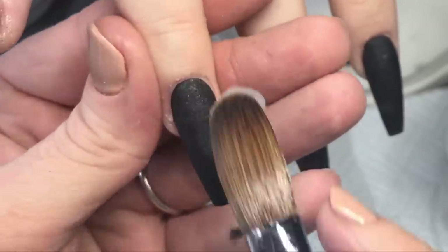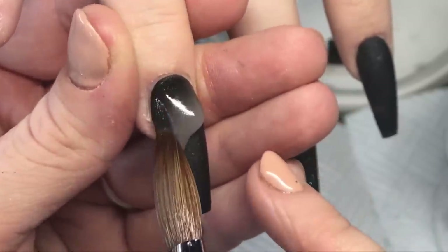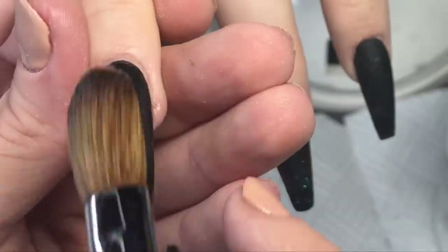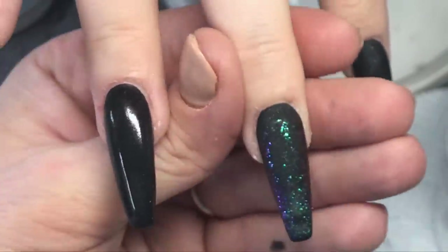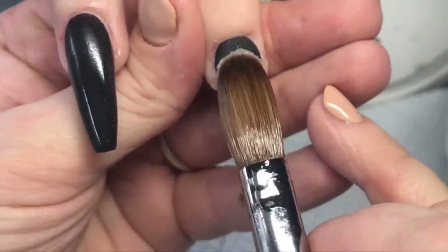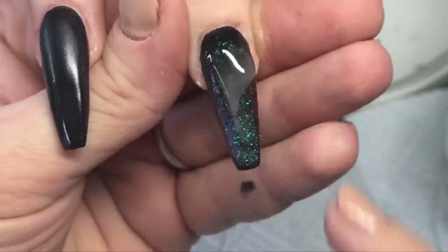Straight at the cuticle — same as before — tap, tap, tap, wipe down the sidewalls. Don't worry about the middle because gravity is going to do it for you. Just make sure everything else is neat and lovely. I'm going to let you watch this and I'll come back when we do the chromes — I'll go find something to eat.